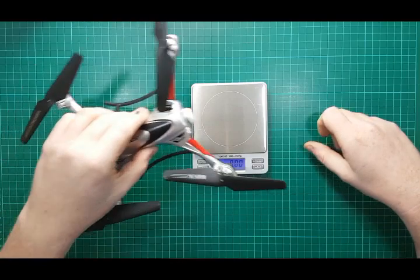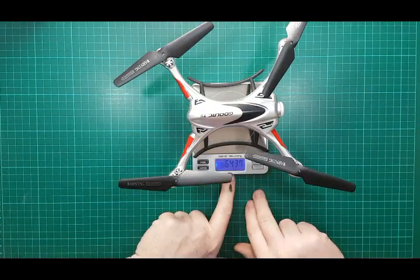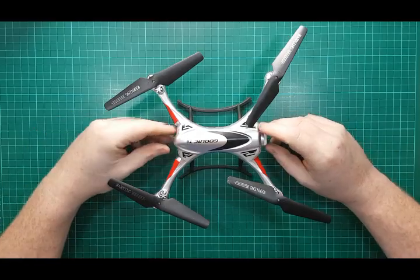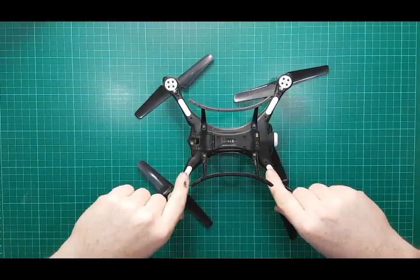Without the battery but including the skids, and without the prop guards, it comes in at 64.37 grams — quite light. It is plastic. Underneath we have the little LEDs for orientation, and a little LED at the front which also helps.